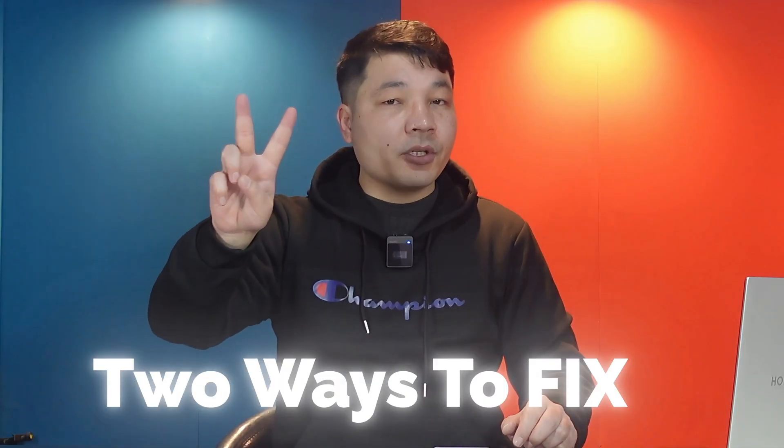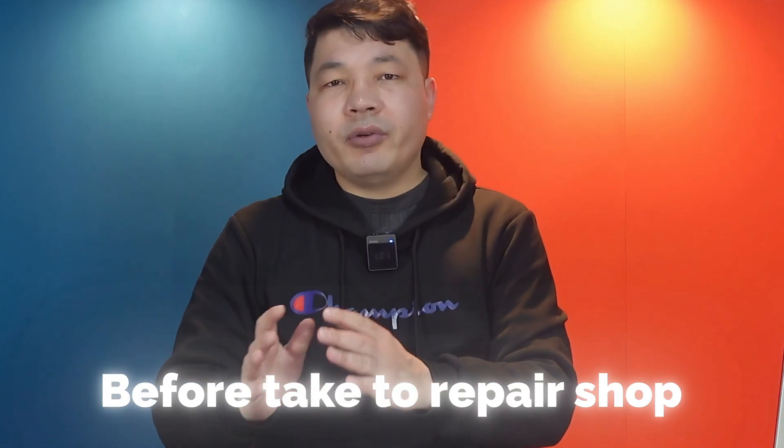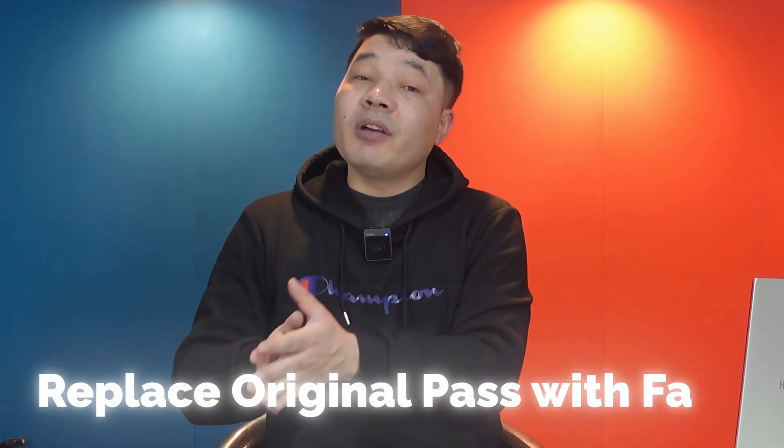Our fifth and last method is contacting Apple. If you've tried all the methods and none worked, your iPhone might have a serious hardware issue. You have two options: take your phone to a repair shop, or contact Apple. I recommend contacting Apple first because many repair shops replace original iPhone parts with fake ones — so contact Apple before going to a third-party repair shop.